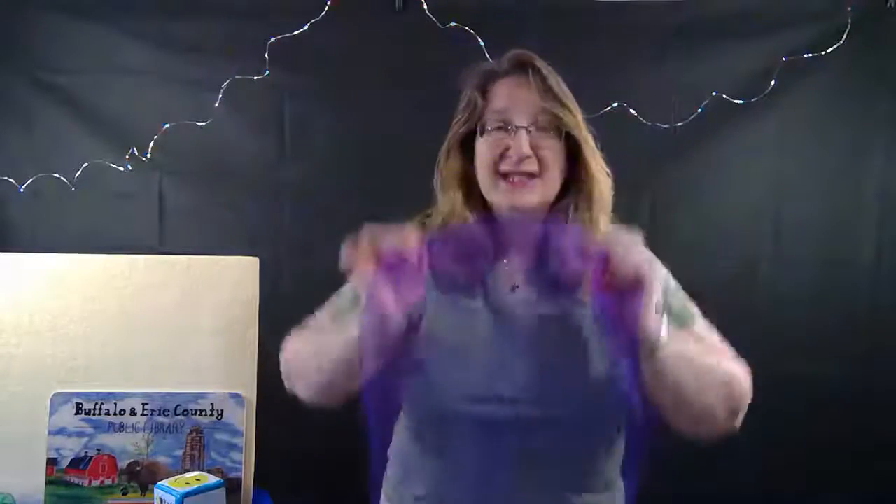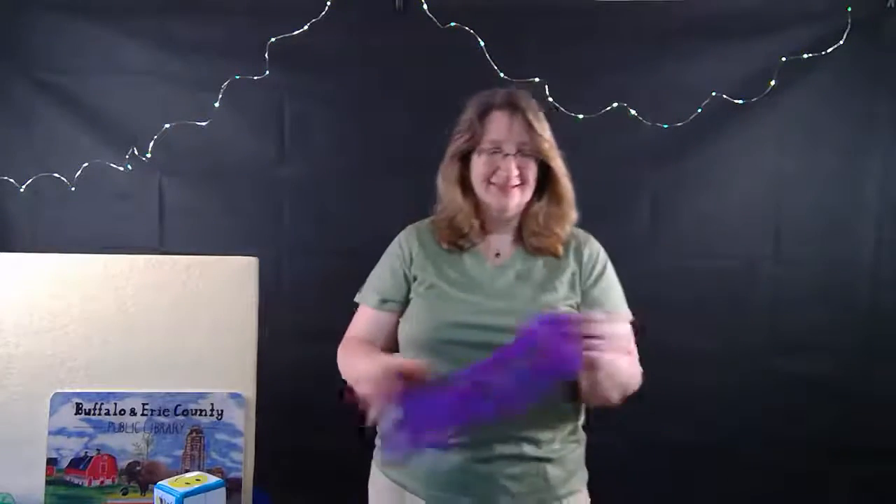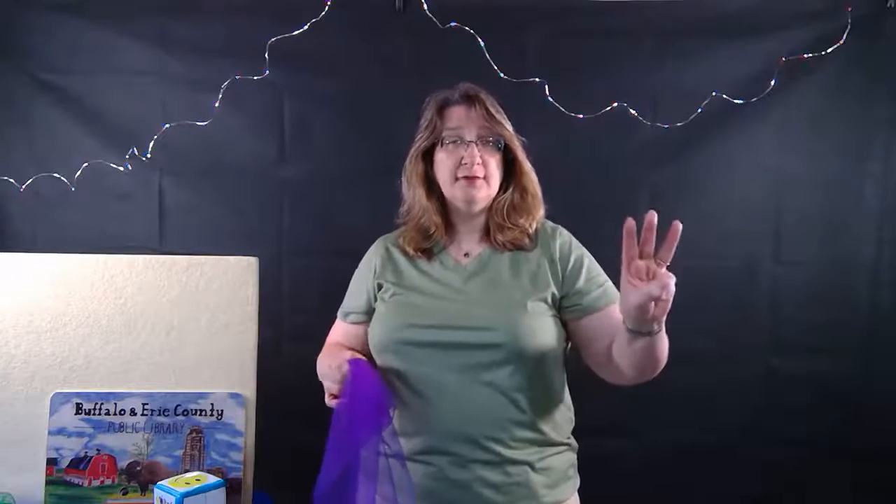Peekaboo, I see you, I see you. I can see your hair and a smile right there. I see you. Peekaboo, peekaboo, peekaboo.